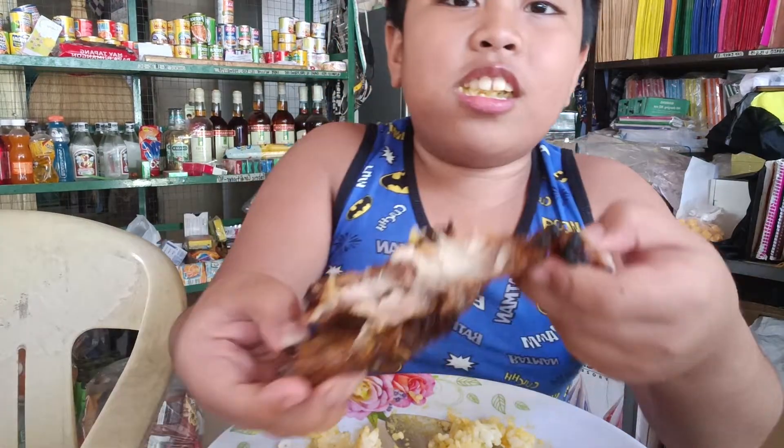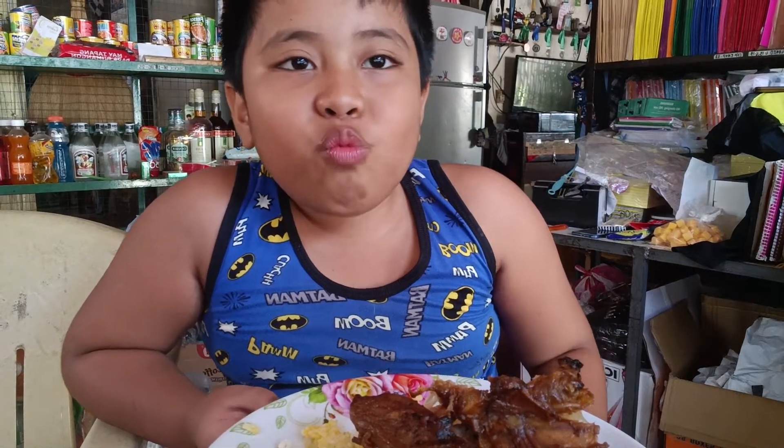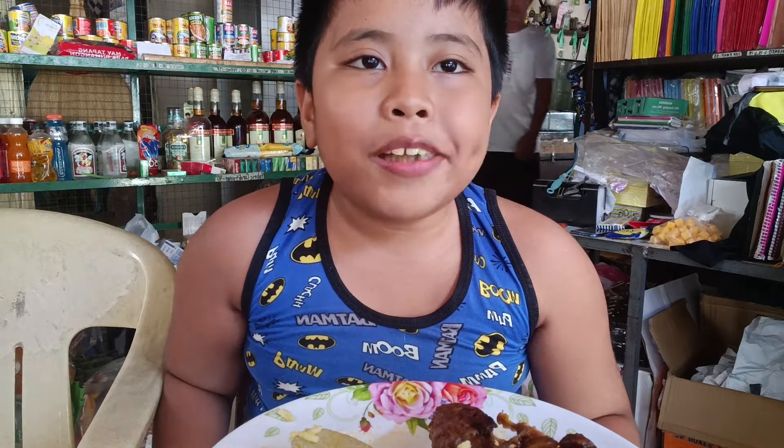My dog is disturbing me. Thank you so much for joining us.